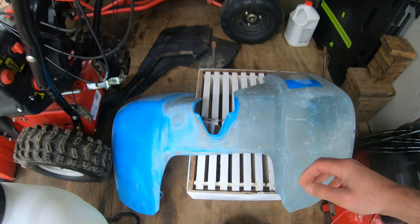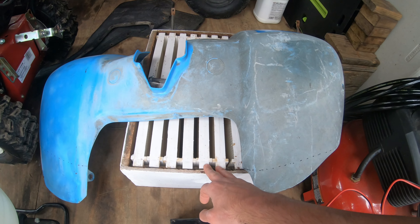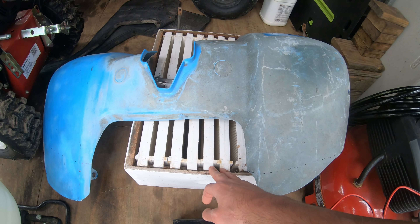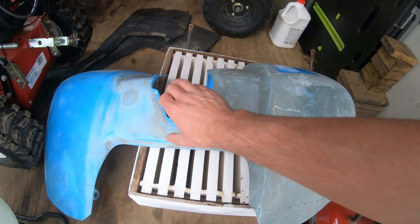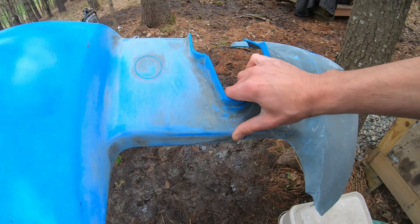Apologies for all the mess — we are getting a beehive going this year. Unfortunately the queen didn't make it in transport, so we've got to get our queen into the hive. Here's what we have for fairings.